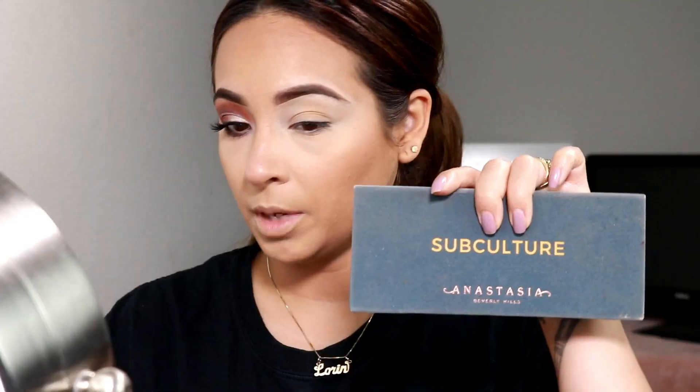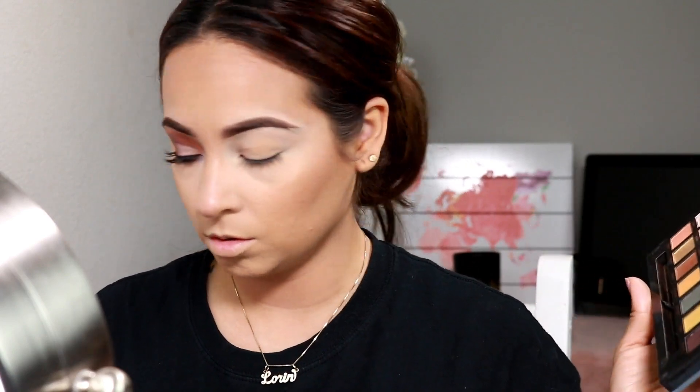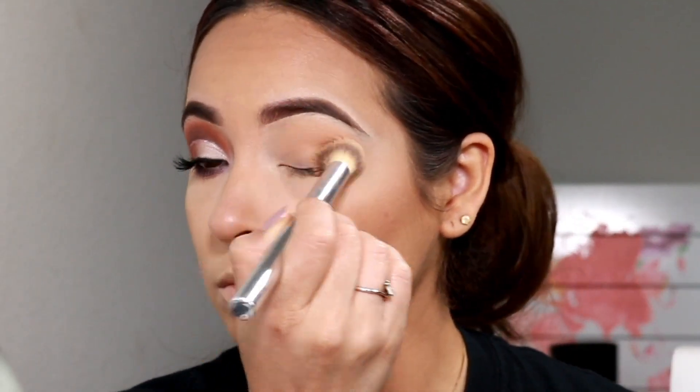Let's start with my Subculture palette. I'm going to go in with the shade Unity — I should have kept all the brushes out that I used. I'm taking it on a concealer brush and popping it all on the lid. I used a lot of palettes for this look, but mostly Anastasia palettes. I'm going to go into the Modern Renaissance...